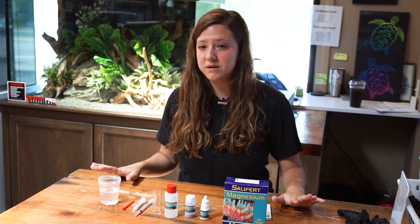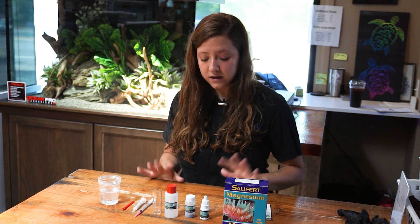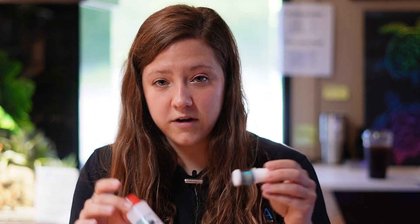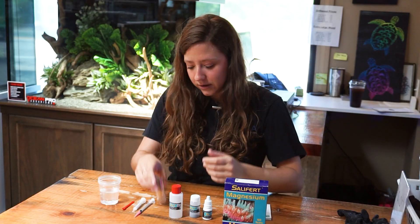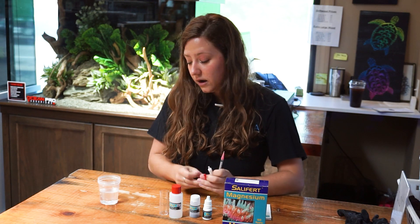When purchasing any test kit, you want to make sure that you have absolutely everything that it comes with before you get started. So we've got our three reagents — two liquid and one powder. We've got a little plastic cylinder, two different types of syringes, a little scoop, and we also have a water sample from one of the saltwater tanks in the store.